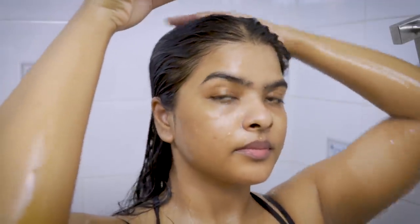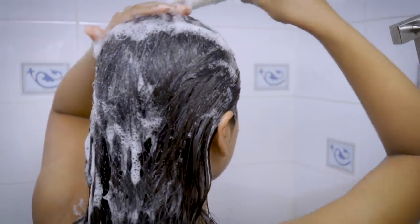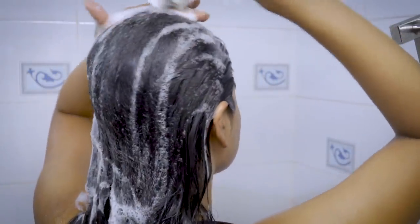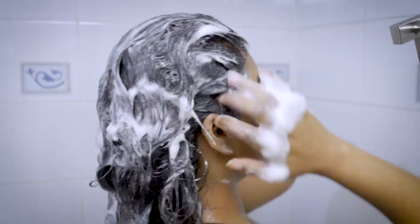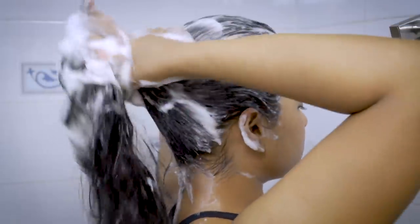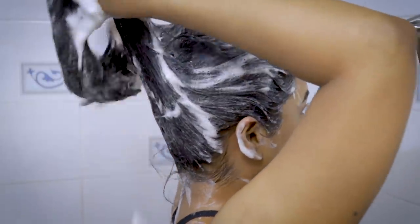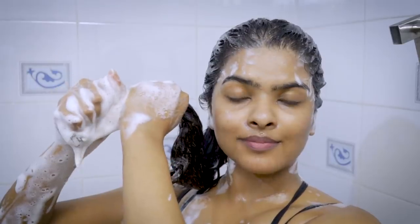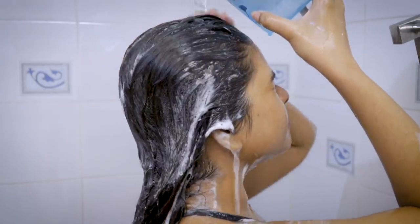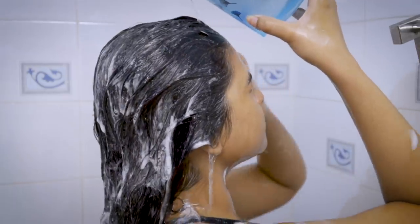Here's a tip: whenever you're shampooing your hair, always massage your scalp first to remove dirt and gunk, and then run your fingers from your scalp to the length of your hair. Never rub the length of your hair — you can end up with split ends, damaged hair, and frizzy hair. The shampoo lathers so beautifully and my hair is all cleansed.